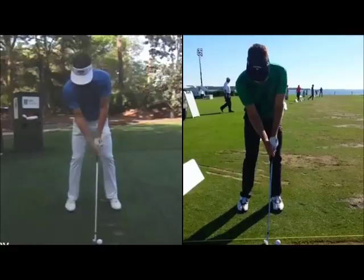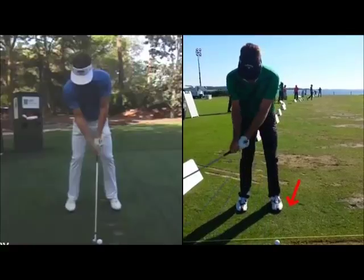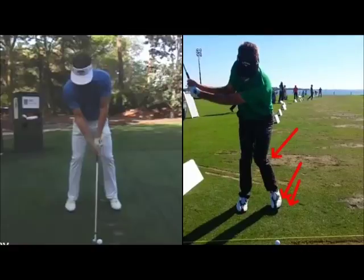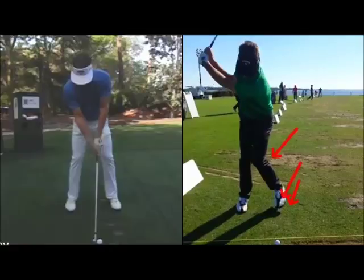First, in terms of setup, his normal left foot position would be around here somewhere, so he started with a slightly narrower stance. As the hands move back, look how much he drives the knee inwards, and the heel and the whole foot actually comes off the ground. He's definitely having issues with coiling up and completing the turn in the backswing during this drill, so you can see he's trying to get the left side working a little bit more, which allows him to complete.